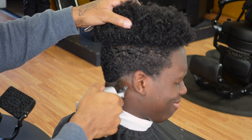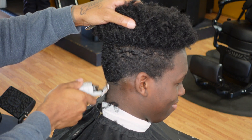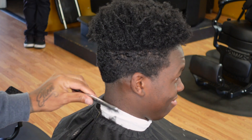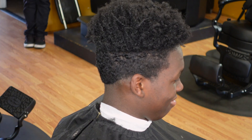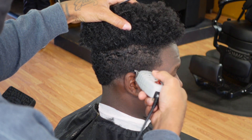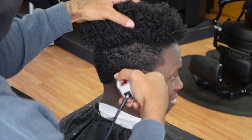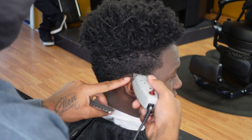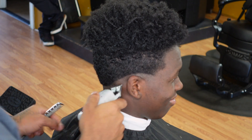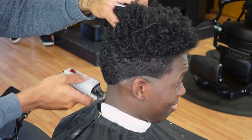Here I'm about to set my bald line. We drop it down in the back lower than the occipital bone — probably about an inch under that when setting the bottom line for the drop fade. If you're not pulling the ear down to set your bottom line then it's too high, so that's a rule of thumb to keep your fade low. I'm setting my bald line first.